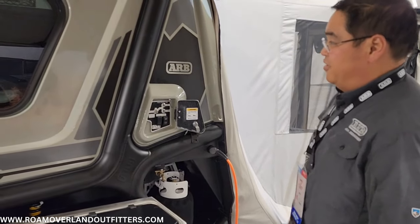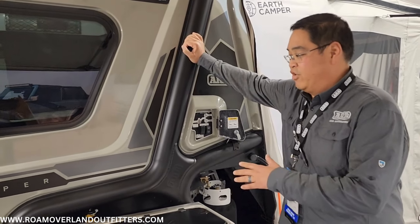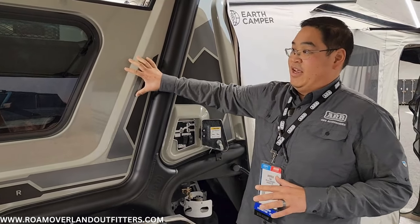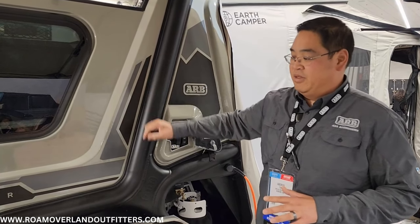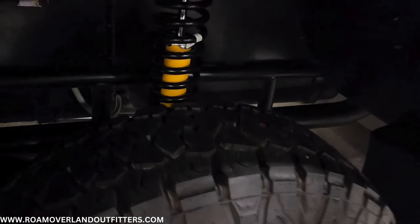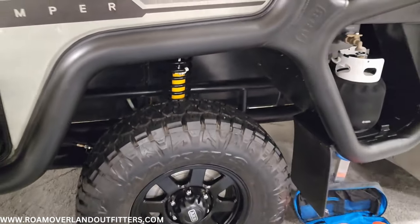The construction of the camper is mandrel-bent steel tubing. When we designed this, we designed it with the trailer set up for off-road use — the camper part was the afterthought. We wanted to make sure this thing was fully capable off-road. We did a 900-millimeter trailing arm underneath with a full off-road suspension by Old Man Emu with coil springs. You can see that beefy trailing arm and the coil spring suspension — very, very nice.